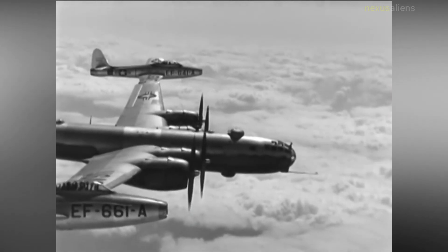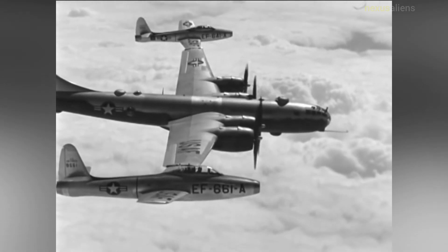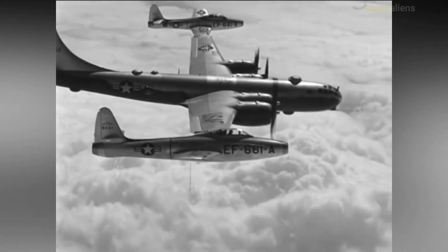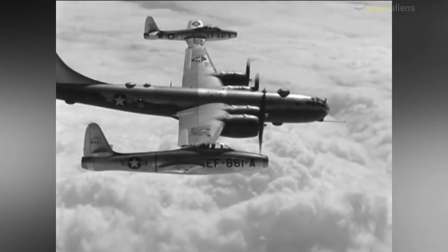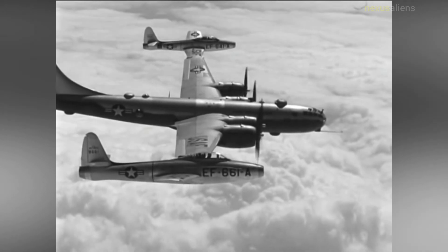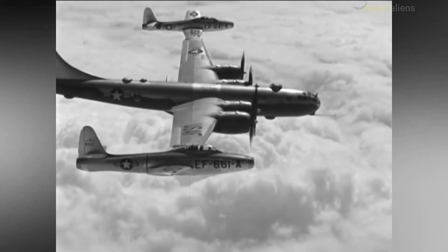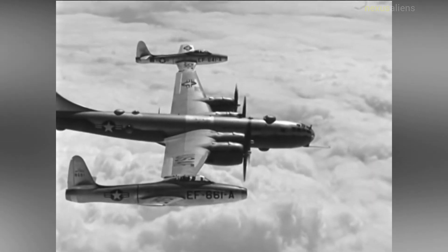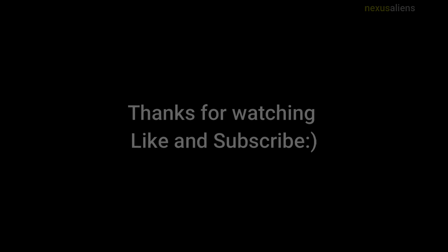Subsequent test flights demonstrated the FICON concept was indeed tactically sound, but its operational implementation was difficult. Hookups with the carrier aircraft were challenging even for experienced test pilots under ideal conditions. The RF-84 dramatically reduced the bomber's ground clearance, and with 450-gallon external tanks on the fighter, the FICON combination cleared by a mere 6 inches. These adversities, combined with the advent of the Lockheed U-2 and the passing of the B-36 into obsolescence, resulted in cancellation of the project in 1956, with the last FICON flight taking place on 27 April.